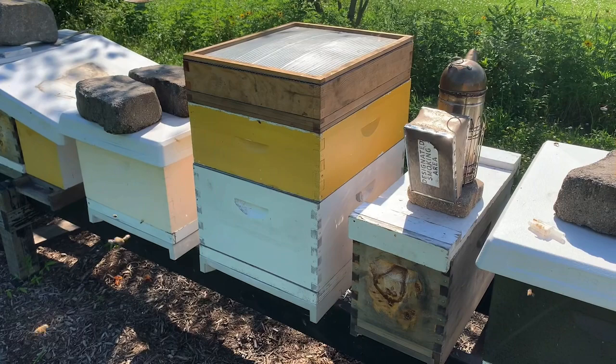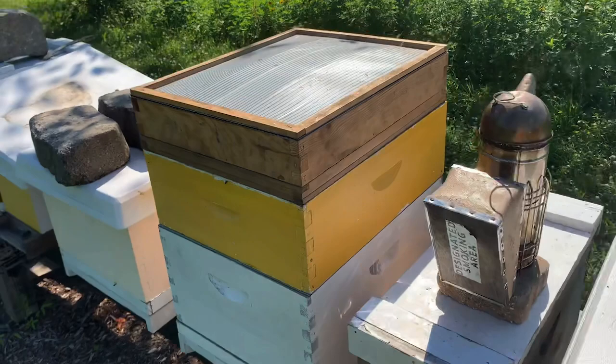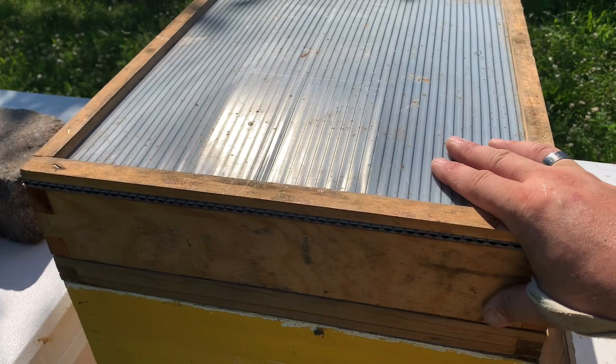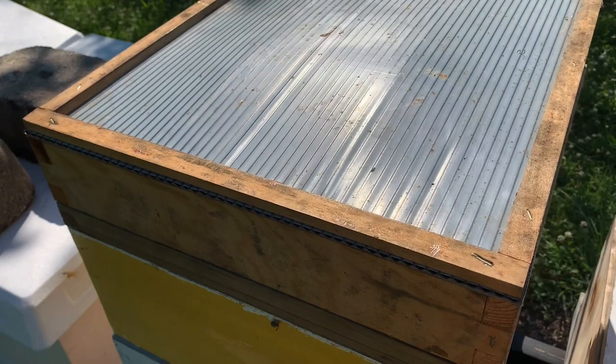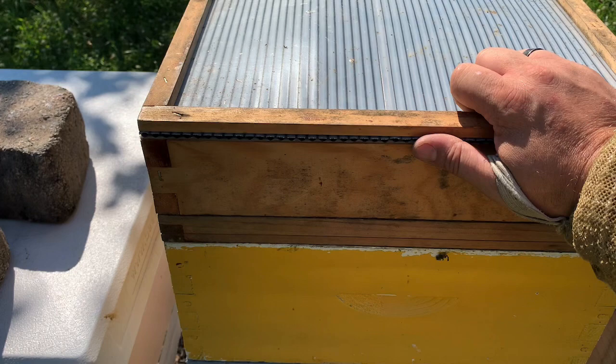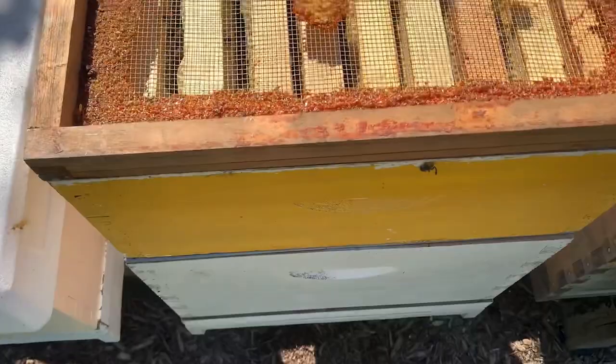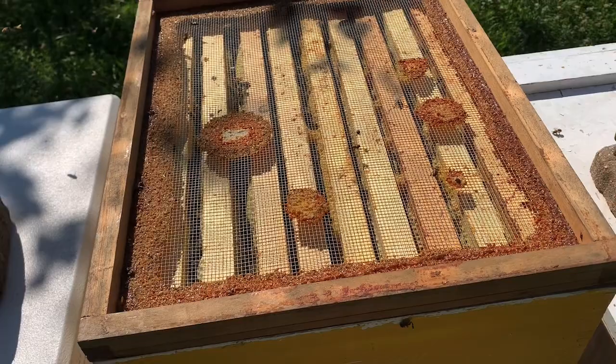We're going to quickly show you the second method to remove bees from a honey super. In addition to using the blower, you can use a fume board — this one has been on here for about 10 minutes. It takes a little longer than blowing the bees off but less time than an escape board, so it's our second favorite method. This was full of bees about 10-15 minutes ago. We sprayed the inside felt of the fume board with Bee Be Gone, which is an offensive odor to bees but smells good to us. If you lift it off, you can see there are a lot fewer bees — they've all been pushed down to the bottom brood box. We'll pull this super off, blow the remaining bees off, and clear the super.